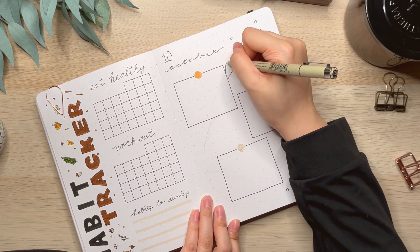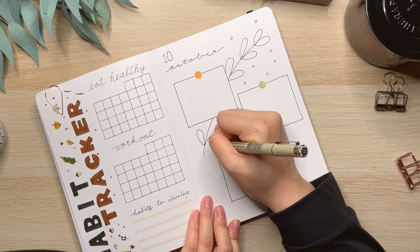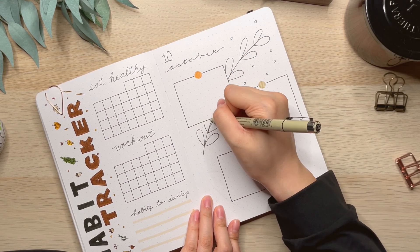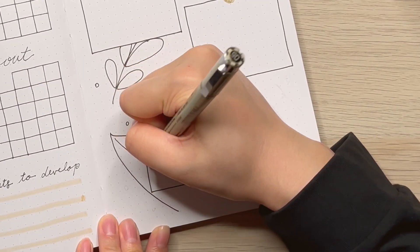For the first weekly spread, I am doing a very simple setup here. You can see that I'm just drawing these two big pieces of leaves and an acorn that I used previously in the October setup.